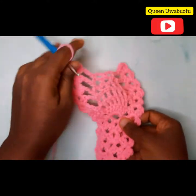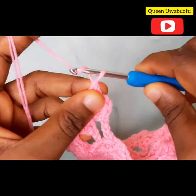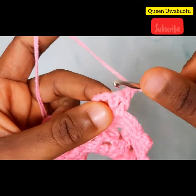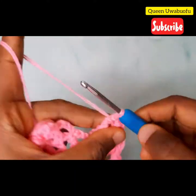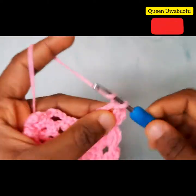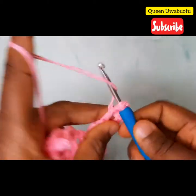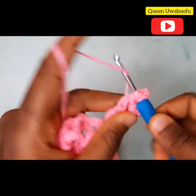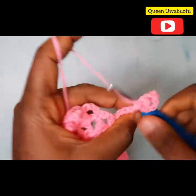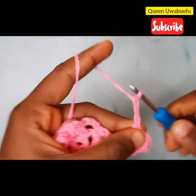There we go, we are almost there. Now you keep going — it should be easy by now, you know what to do. And if you don't, just keep watching. The pattern is quite easy, don't worry, you'll get the hang of it.